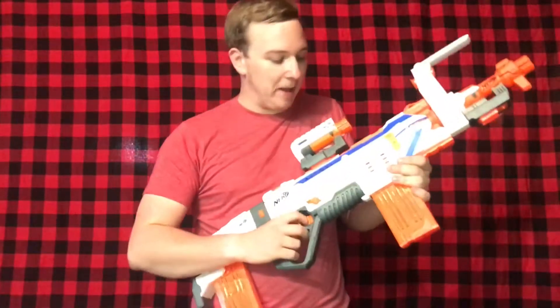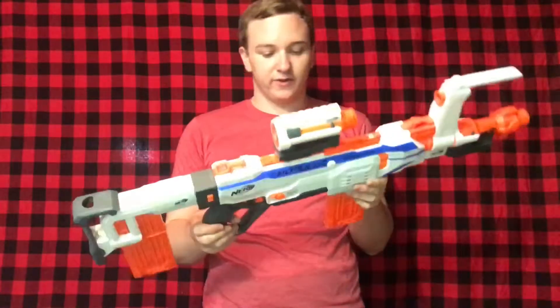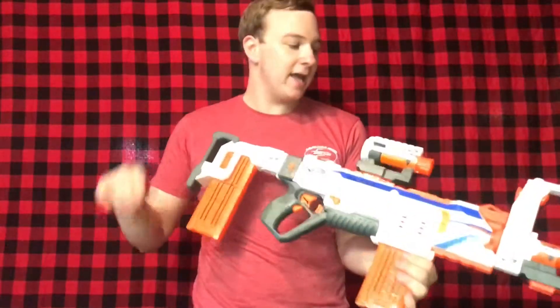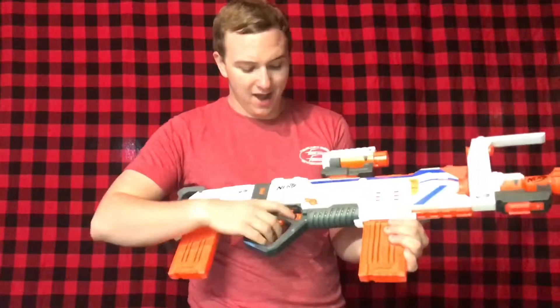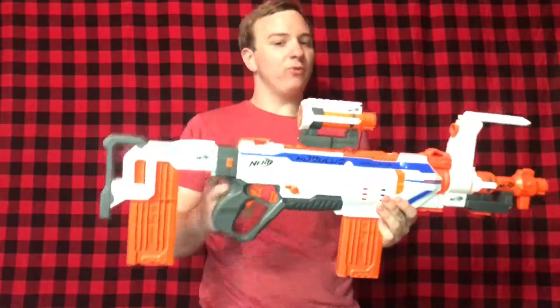Hello everyone and welcome back for another video. This is a review of the Nerf Modulus Regulator. Super happy to finally have it — it finally became available near me on the coast. We're going to go over its features. This is a full auto, three-round burst, and single fire select-fire blaster. I got it this weekend the day it came out at my local Target.